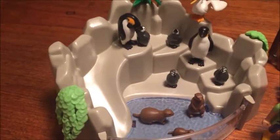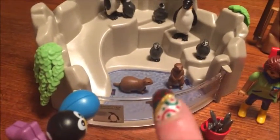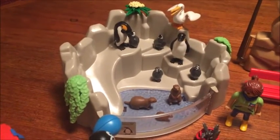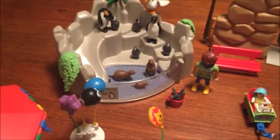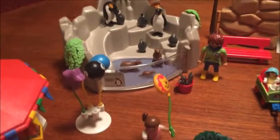One complaint I had about this set is that the side says penguin enclosure, but it comes with three otters that don't have their own enclosure, so you either have to put them inside or leave them outside as if they're roaming free in the zoo. I wish they had their own enclosure, and I kind of wish there were more enclosures overall to make it a more complete zoo, but it's very nice as it is.